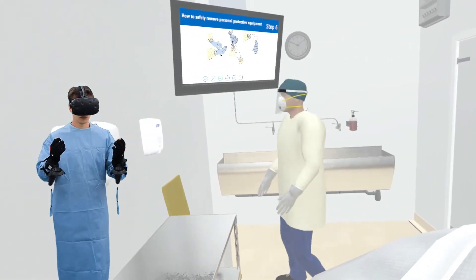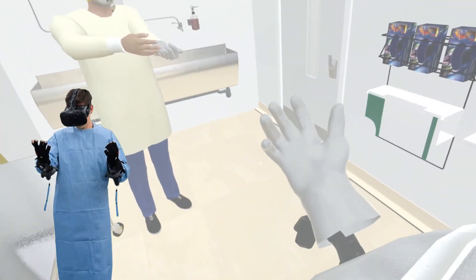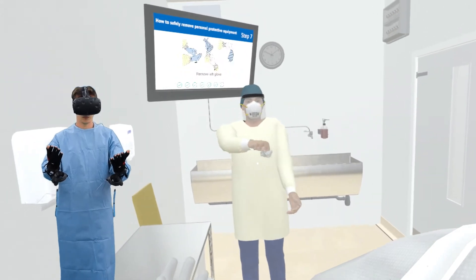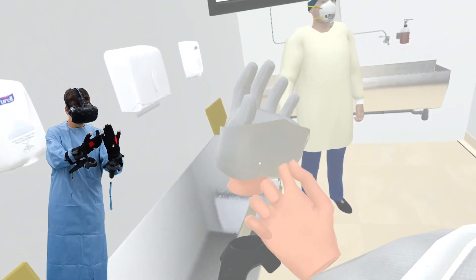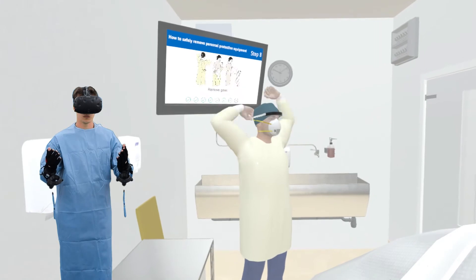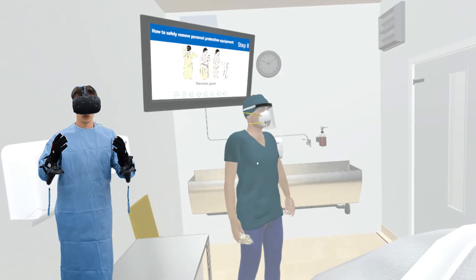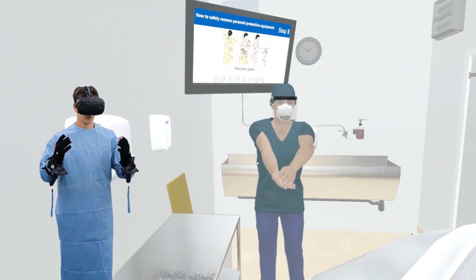Step into the anteroom and ensure the door is closed behind you. Remove gloves using the glove-to-glove and skin-to-skin technique. Place in the garbage. You may perform hand hygiene at this time if there is any concern your hands became contaminated during glove removal. Next, untie the gown around your waist and at the neck. Grab the straps from the back of the neck and slowly pull the gown forward and peel it away from you, touching only the inside of the gown. Be careful not to let the gown touch your clothes. Roll the gown into a ball. Dispose of the gown in the garbage. Perform hand hygiene.